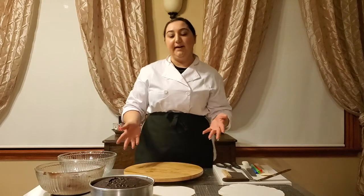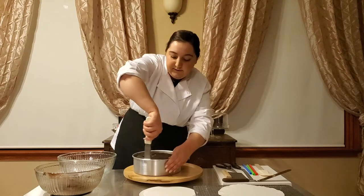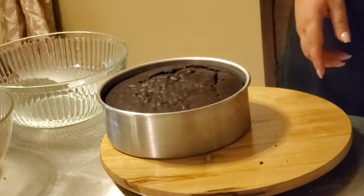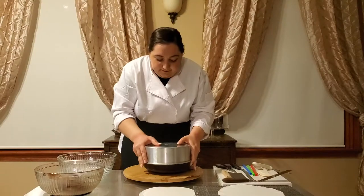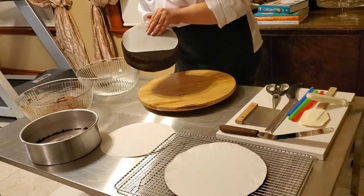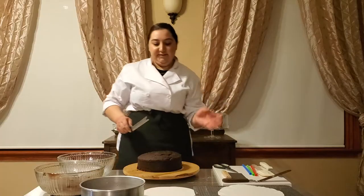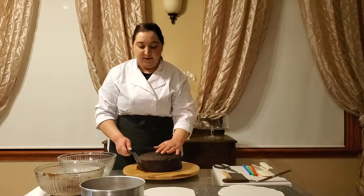I start off by taking my palette knife to take the cake away from the side of the pan. Now once we have it out of the pan, we're going to go ahead and level off the top of the cake so that it's nice and even.